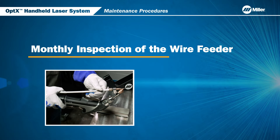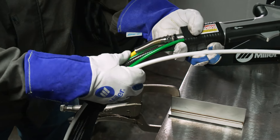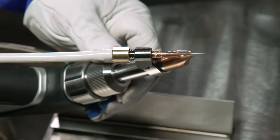Now, let's discuss the monthly inspection of the optics wire feeder. Inspect the electronics cable, housing tube, and the wire feeder accessory on the nozzle assembly. Make sure that the wire is sitting in the notch on the nozzle tip.